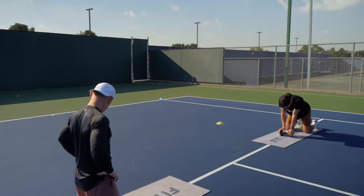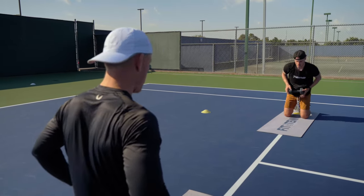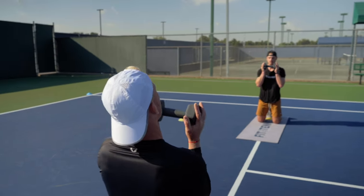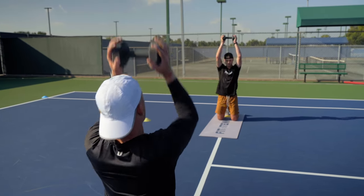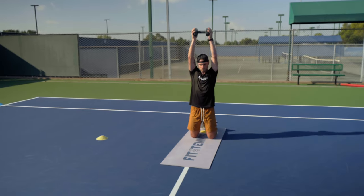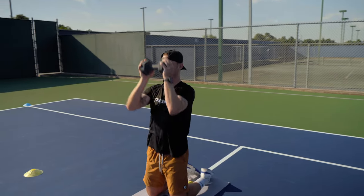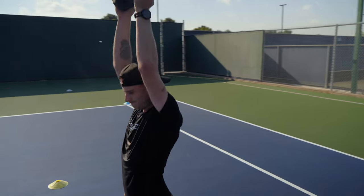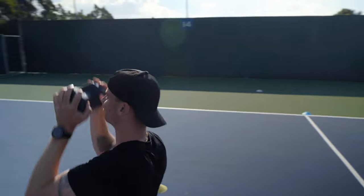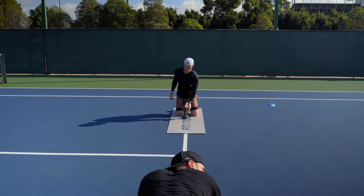Good. Five. Five. Four. Three. Two. One. Go. One. Two. Three. Four. Five. Six. Seven. Eight. Nine. Ten. Good. Good. Nice. Good job.